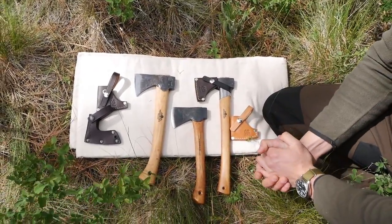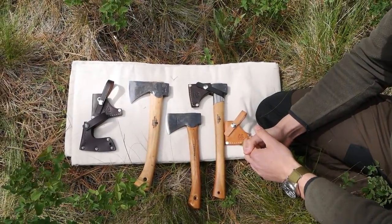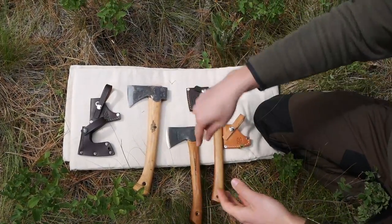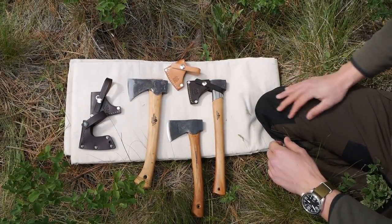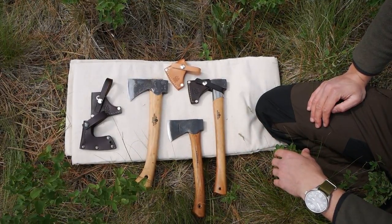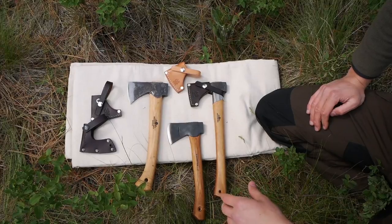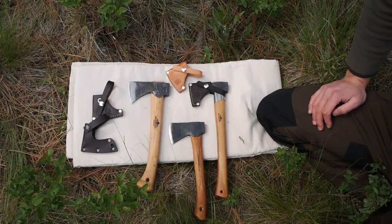Thank you so much for watching that review. Hopefully you picked up on some details and maybe something you needed or wanted to know about these little hatchets and axes. This was mostly about the Condor hatchet — please leave your questions and comments down in the comment section below, and check the description for more information as well as links to any of our products. Thank you guys so much for all of your support for our channel and our family, and we hope that you will have blessings in your life. We hope to see you in the next video — this has been Eugene from Review Outdoor Gear.